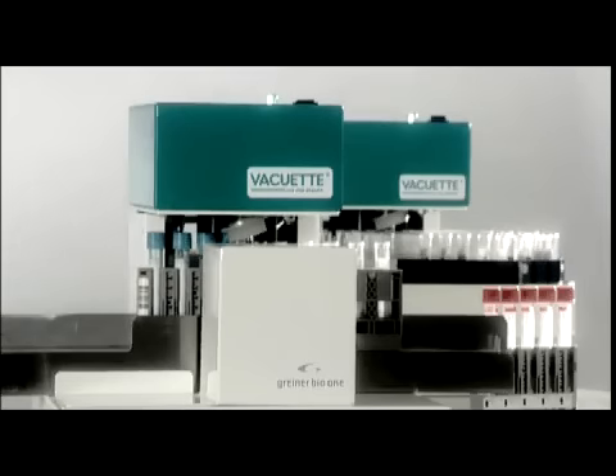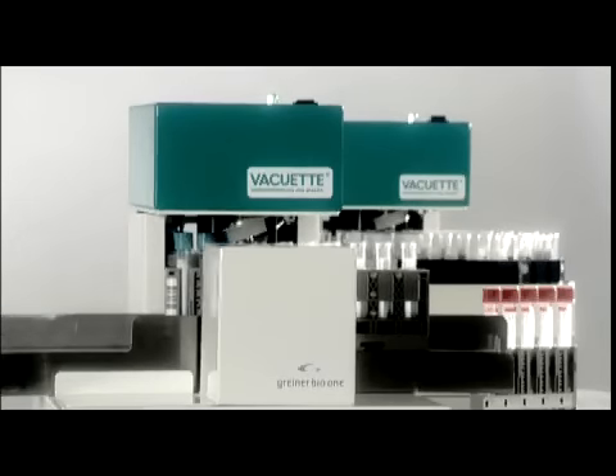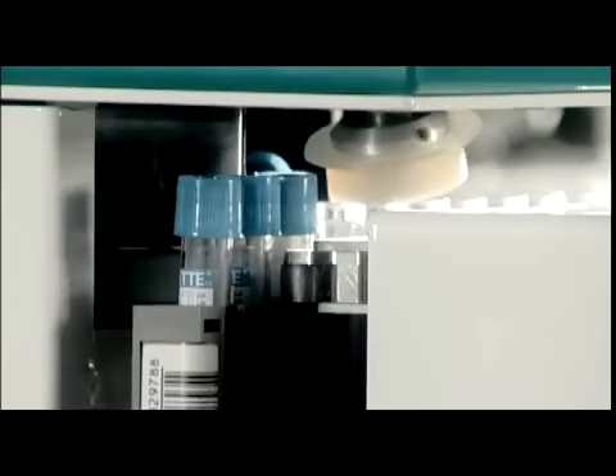The instrument opens all different tube types, regardless of whether the tubes are of different lengths or not. With a compact, robust, and mechanically simple structure, the instrument is very reliable.